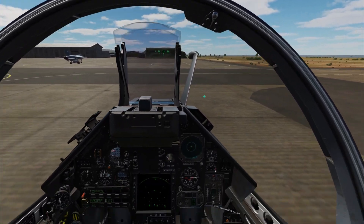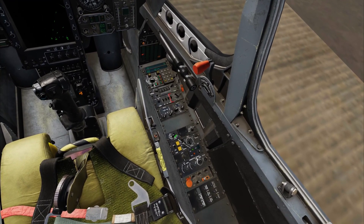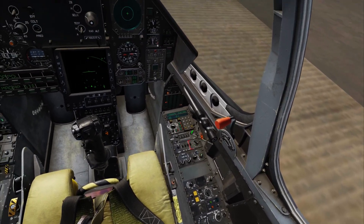Use the ground crew menu to remove the wheel chocks. The INS alignment is now complete. INS mode selector switch to NAV. INS operation mode switch to normal.